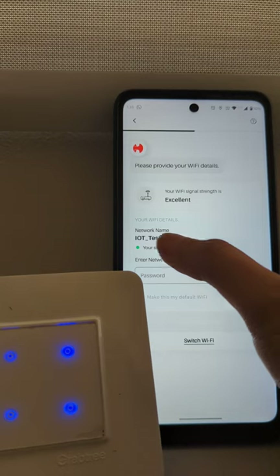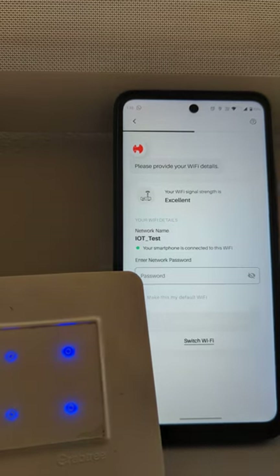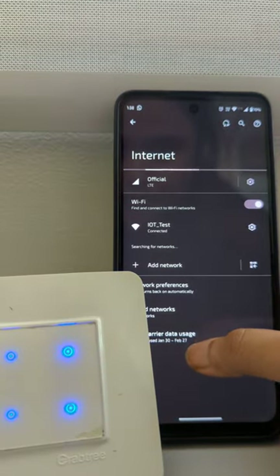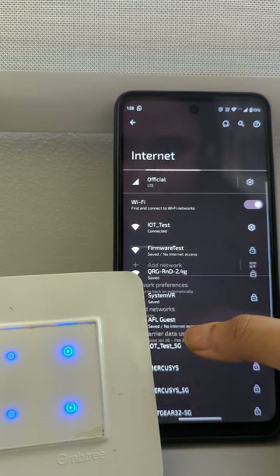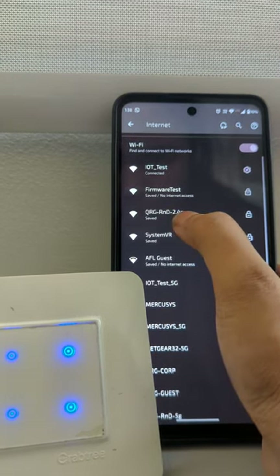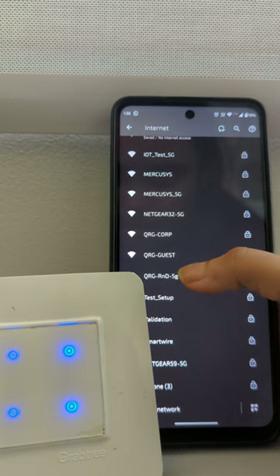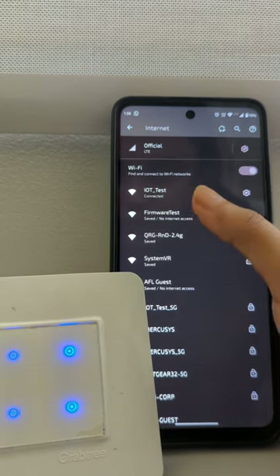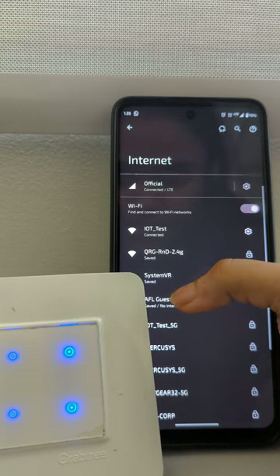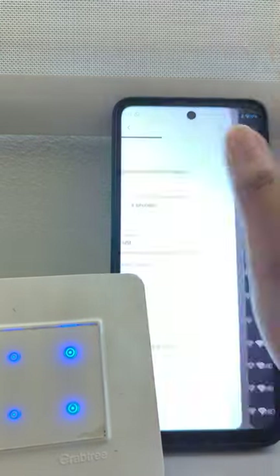You can see it is asking the password for this network, which here is mentioned as 'IOT Test' — that means our phone is connected to IOT Test. You can switch your Wi-Fi also if you want to change your network, but make sure that you are connected to a network which supports 2.4 gigahertz. Here you can see for one particular network it is mentioned 2.4, and for a few it is mentioned 5G. Make sure that your phone is not connected to any 5G network. Any network which supports 2.4 bandwidth you can connect to. My system VR is 2.4 bandwidth so I will connect to system VR.